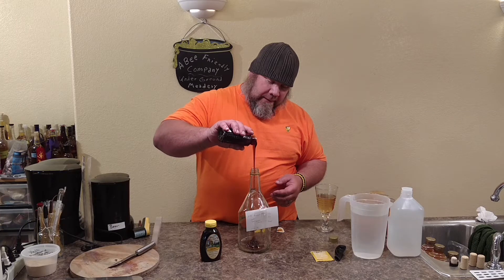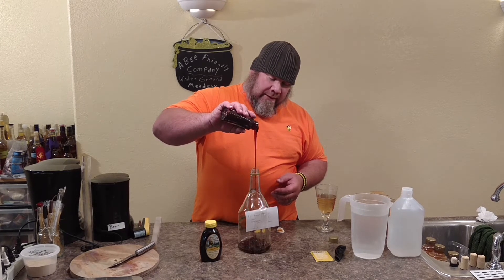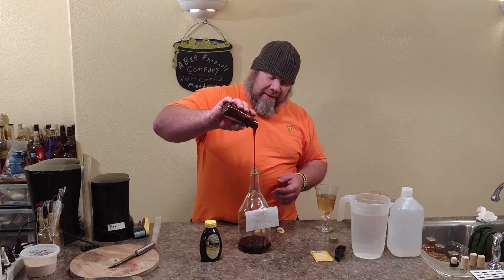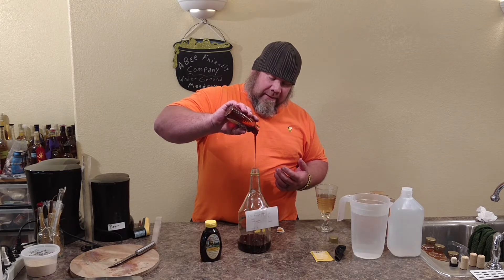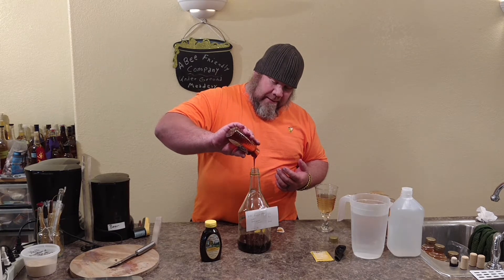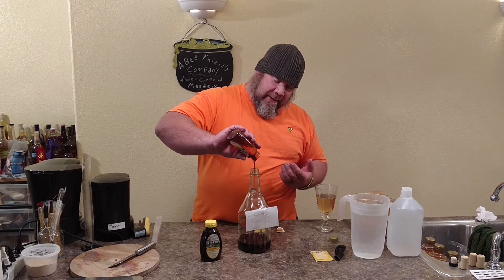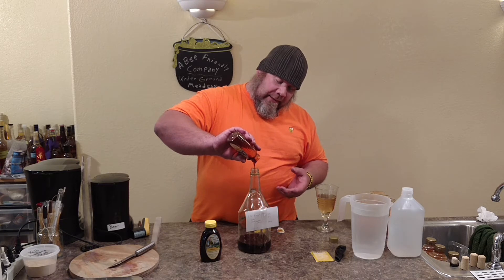You can see how dark that is. So this is a half gallon fermentation because we're going to be using two pounds. Most of the different raw honeys that we're using, we're using two pounds in half gallon mixes. It'll come out a little higher on the alcohol content, a little sweeter.